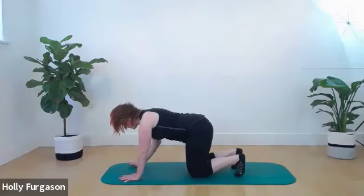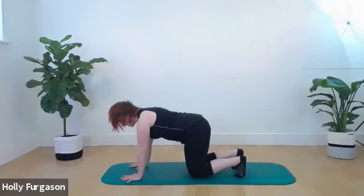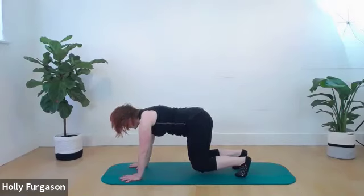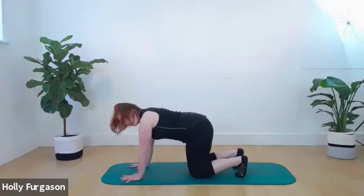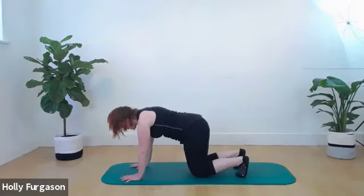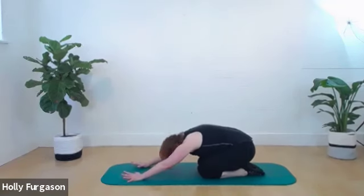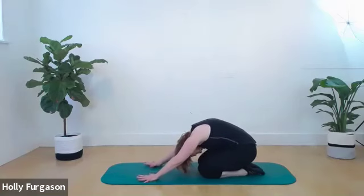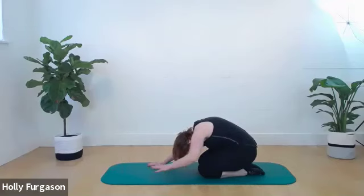Hover the knees up, pushing the floor away, staying long through the spine — you could balance a tray on your back. Then set your knees back down. Do that again, fingers really open, pushing through the floor, taking a few breaths. Set it back down, hover again. Set the knees down, untuck your toes, push yourself back into a shell stretch. Take a big breath back, open up through your lower spine, push into your hands, and think of stretching the kidneys back.